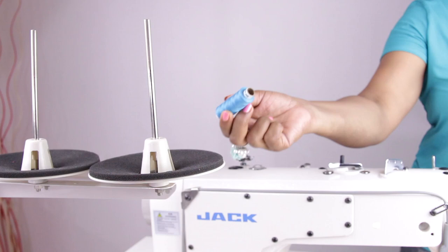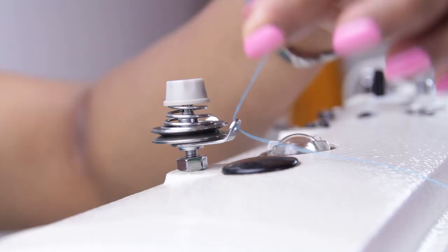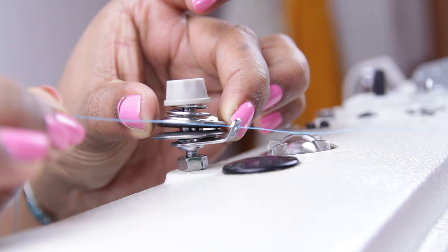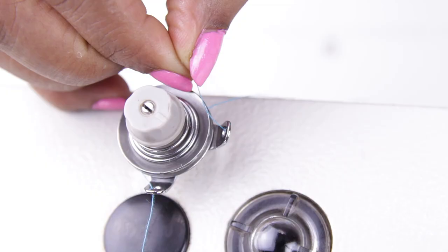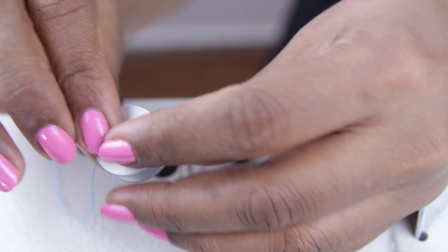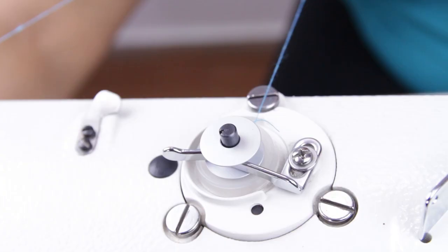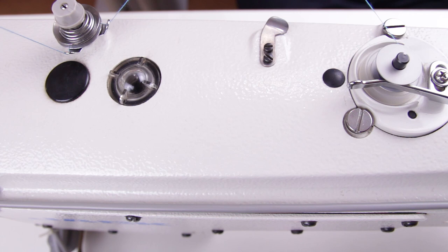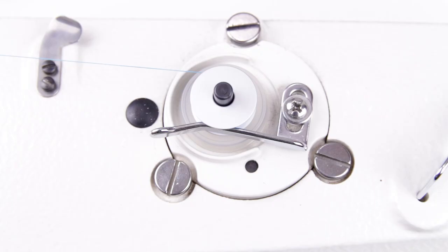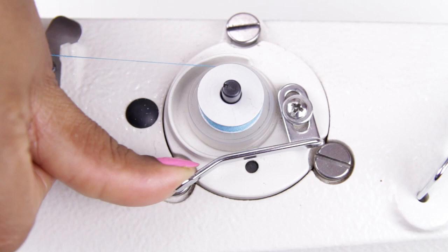Now let me show winding the bobbin. Put the thread in the spool pin, put it through the thread guide, take it between the two plates, then through the hole. Wind the bobbin a few times and hold the thread with the thread towards you. Push this towards the bobbin, switch on the machine, raise the presser foot, and press the foot pedal to start the machine. The bobbin starts winding and will stop automatically when the bobbin is full.